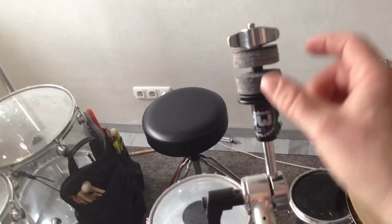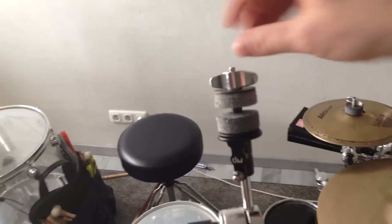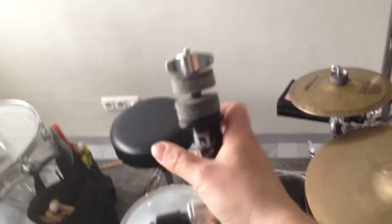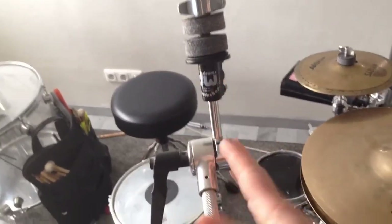Then I can control how much the cymbal moves in the part here, which is pretty cool. Because before this invention you had to control it with the screw here, and this solves that problem really well.